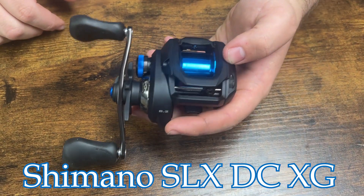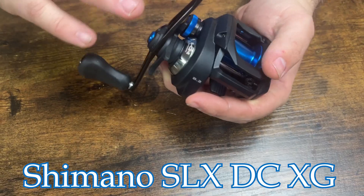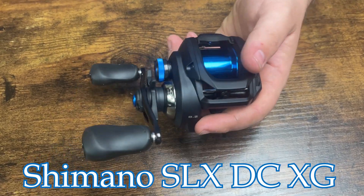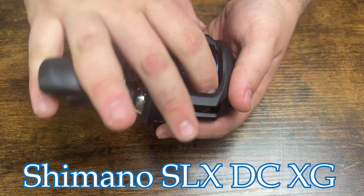Going over the specs on this reel: the XG has an 8.2 to 1 gear ratio, which pulls in 35 inches of line per turn on the handle knob. With braided line at 20 pounds you're getting 150 yards, and mono at 12 pounds you're getting 110 yards. This reel comes with 11 pounds of drag.